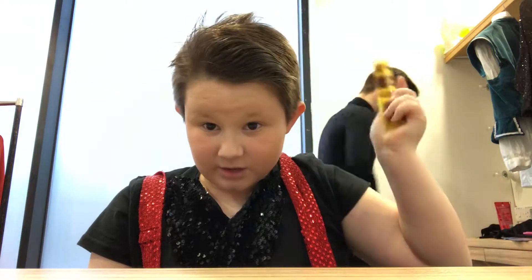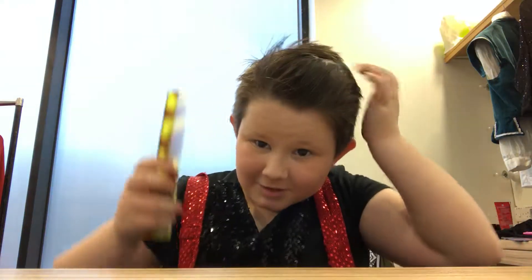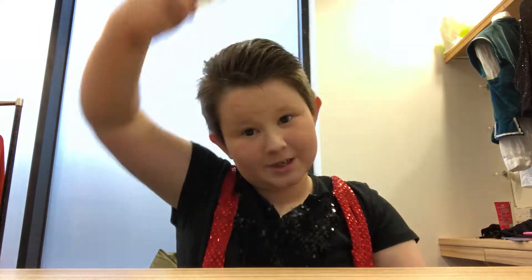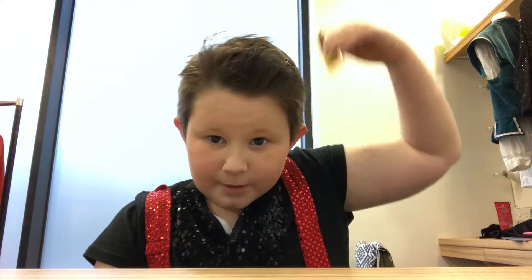And then you do that. You do it like that. You put it back. I already have sprayed my hair from a previous time. So back like that, and then forward. There you go — it's kind of the perfect quiff.